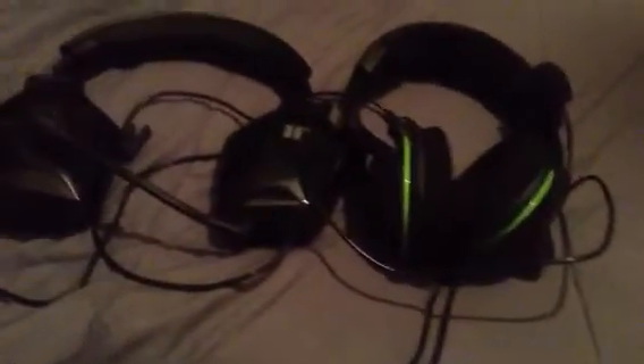Hello YouTube, today I'm going to be talking about these two headsets, comparing them, talking about the pros and cons of them.